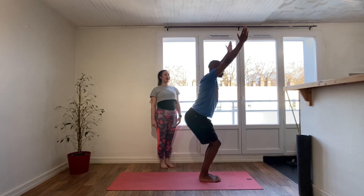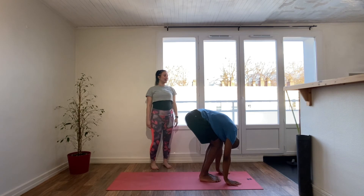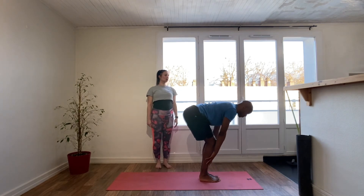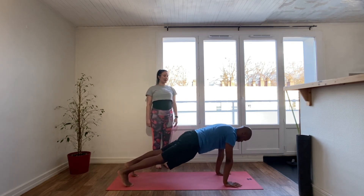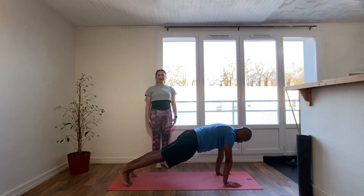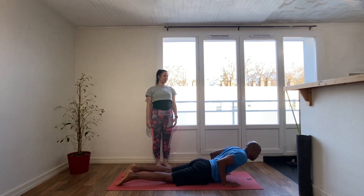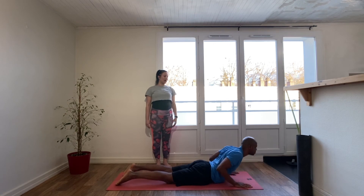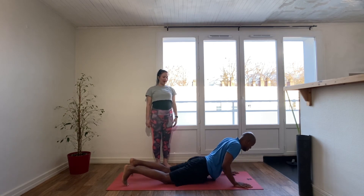Exhale, folding forward, relax the head. Inhale, fingertips to shins, torso parallel to floor. Exhale, palms to floor, step it back to high plank. Inhale in high plank. Exhale — drop the knees, untuck the toes, elbows tight to the ribs as you lower the body down. Inhale, heart draws forward, shoulders back, baby cobra.